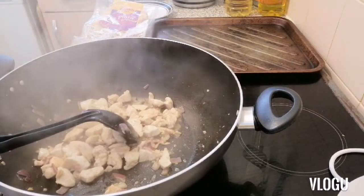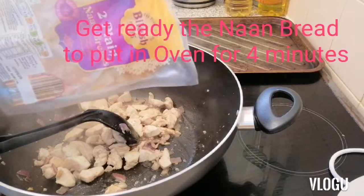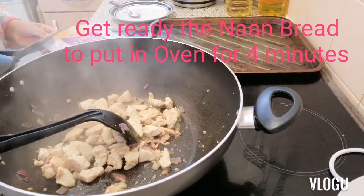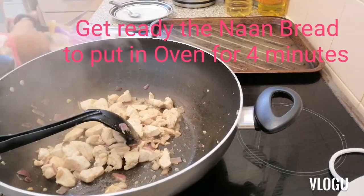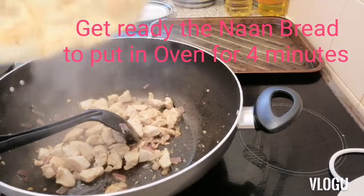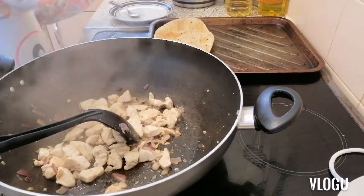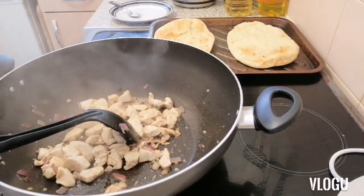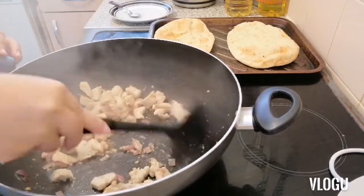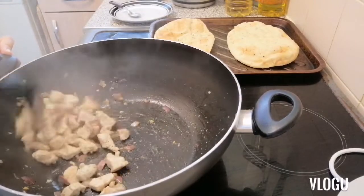I can put the naan bread. This is the naan bread — I can put this on my tray. When my chicken is nearly done, I can put the naan bread in because the naan bread takes 2 to 4 minutes.